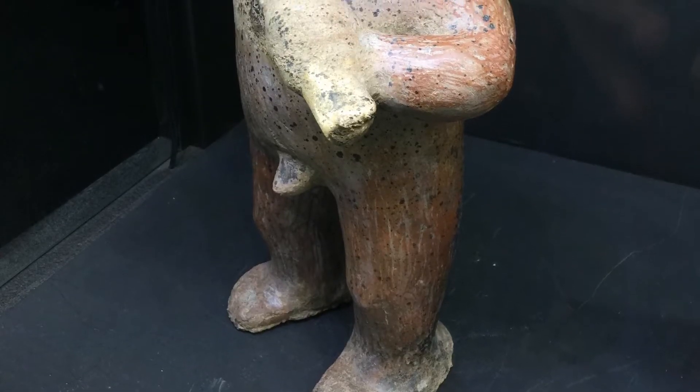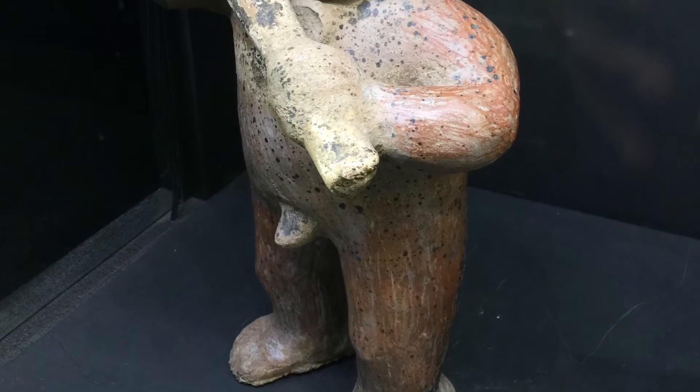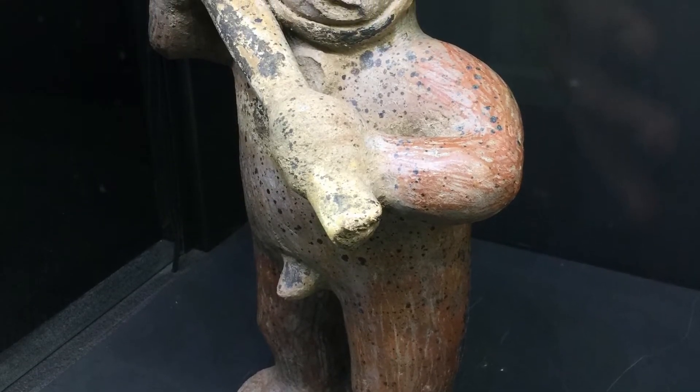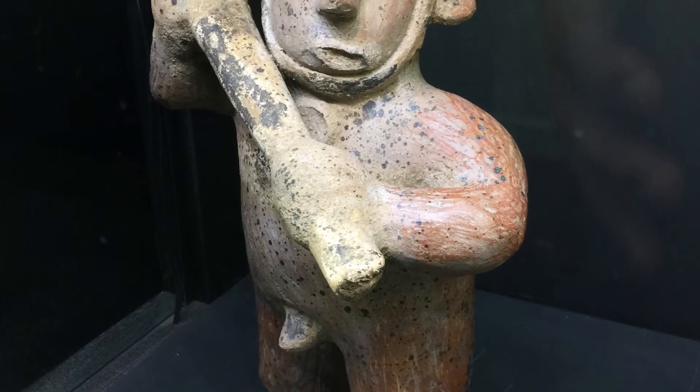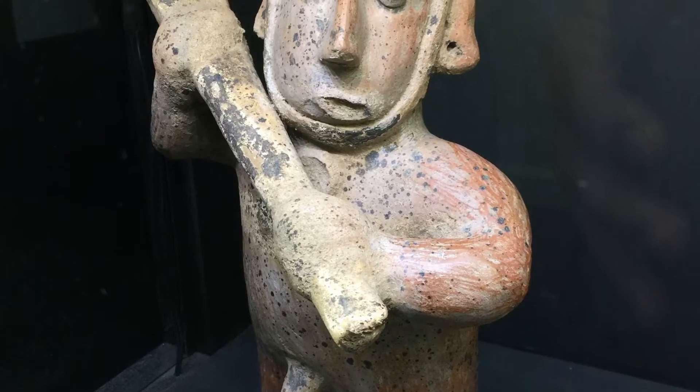I love ethnographic art, especially from Central and South America and Africa. We have a figure here from Colima, Mexico — that's a province and the name of a city in western Mexico. This is a warrior figure from around 200 BC to 200 AD.